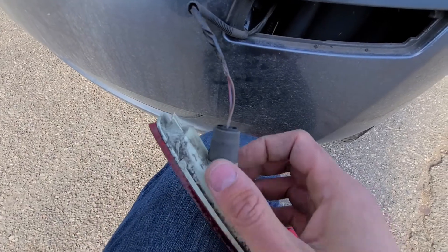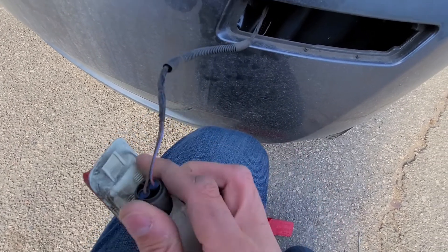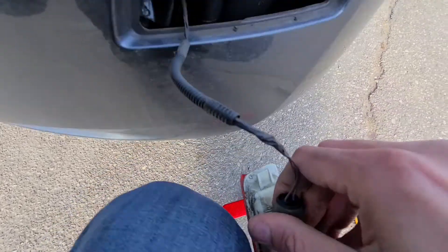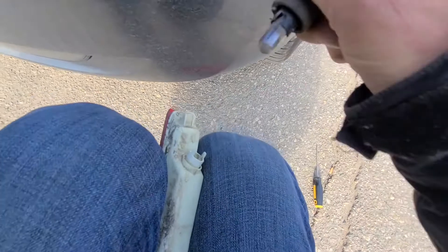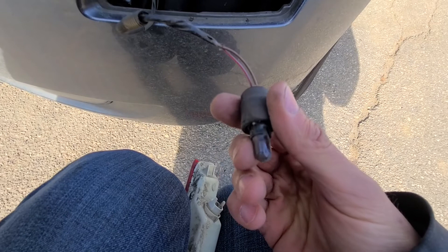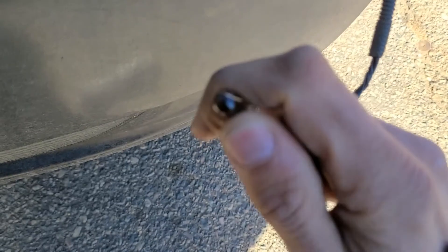Once it's out, this light bulb just pulls straight out — you don't have to turn it or do anything, you just pull it straight out. While you're doing this, it might be a good idea to replace the light bulb as well. The light bulb also just pulls straight out, so it's easy.